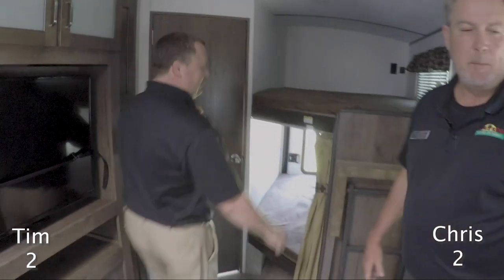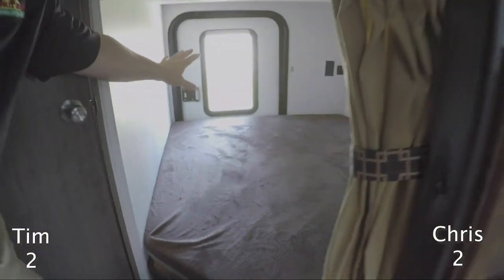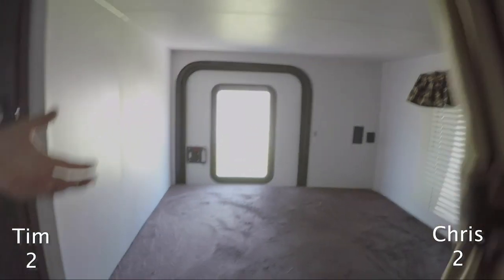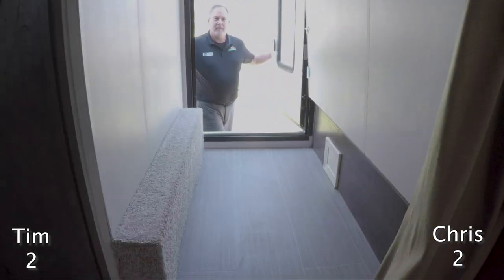One more awesome feature — if we go back here, you can see there's a back door. So if you have a canoe or a kayak, something like that, you can just fold this right up. Chris is going to open that up — look at that!